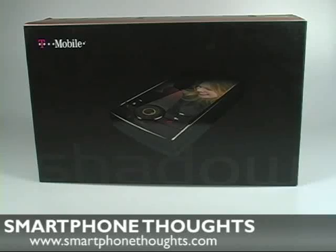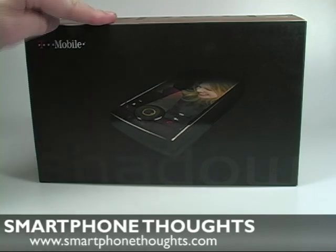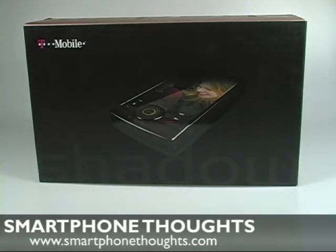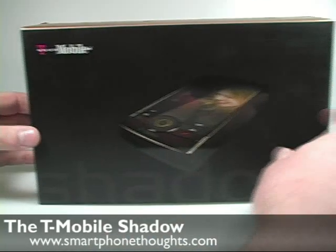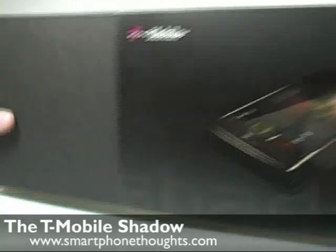Hi there, this is Jason Dunn from Smartphone Thoughts and this is an unboxing and first impressions video of the T-Mobile Shadow. Now the T-Mobile Shadow has been out in the market for about 6 to 8 months so it's not a brand new phone, but this was actually my first chance to really get a close look at it, so I thought I'd give you my first impressions since it's still an active phone being sold on the market today.